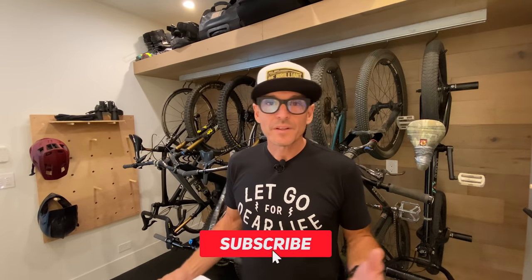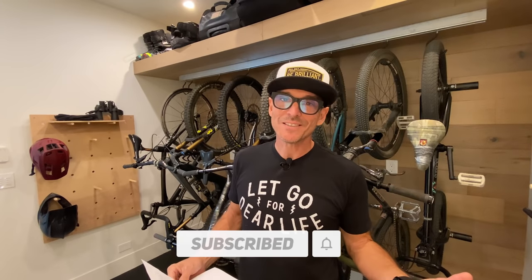Hey YouTube, welcome back to the channel. Today we're going to talk about bike storage. This is the time of year when you start to think about putting away your stuff, maybe transitioning from one kind of bike to another kind of bike, or maybe pulling out the skis and putting away the bikes altogether. Whatever you're doing, you're trying to keep things dialed.